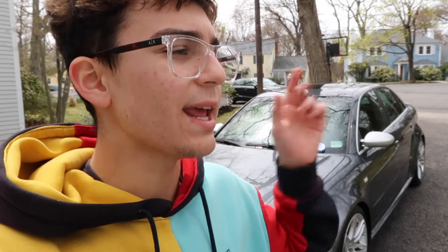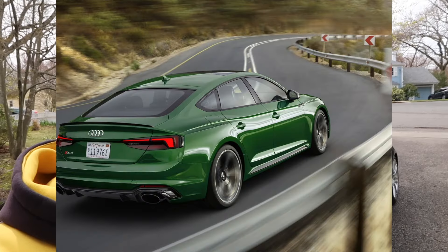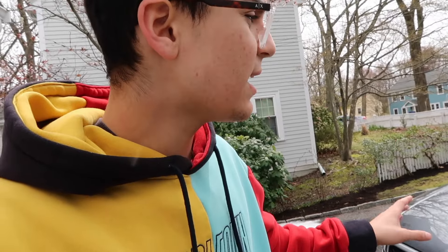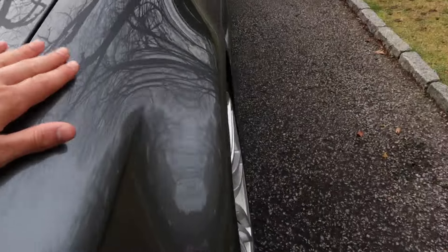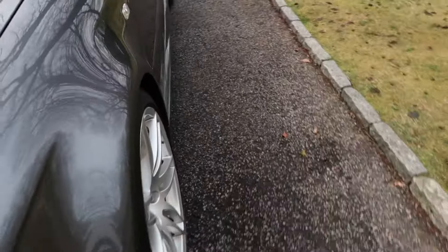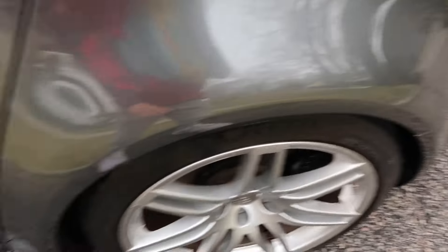Next are the body panels. Today Audi makes an A5, S5, and RS5, and the RS5 sportback shares a lot of the same body panels as the A5 sportback. But back then, this car was so special to Audi that they individually made every single body panel different. The front bumper is different, the hood is different, the fenders are flared out, the side skirts are different, the doors are different, the mirrors are different, and even the roof angle is different from a normal A4.